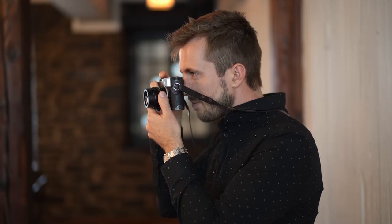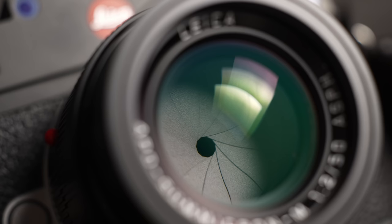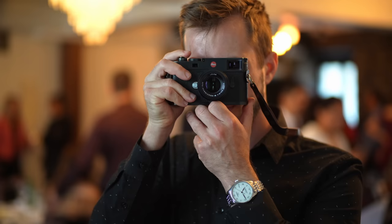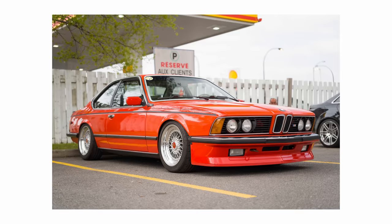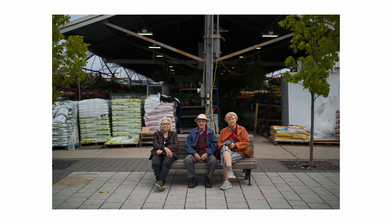Hey, this is Andrew Bustansky, and today we're going to talk about the legendary Leica 50mm Apo Sumicron for the M mount. Thank you to my friends at Camtech for lending me this incredible lens. I've had it in my possession for the past few days, and it's been a blast to use. I've taken it through its paces — I shot a wedding with it, went to a car meet, and walked around to really get a feel for it.